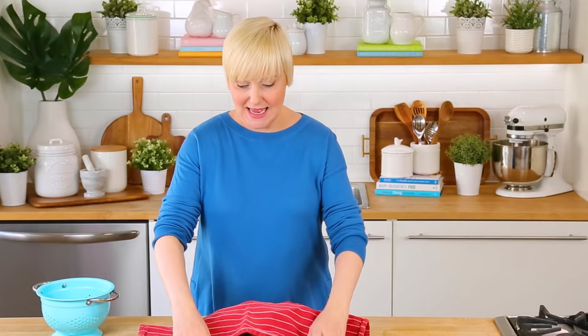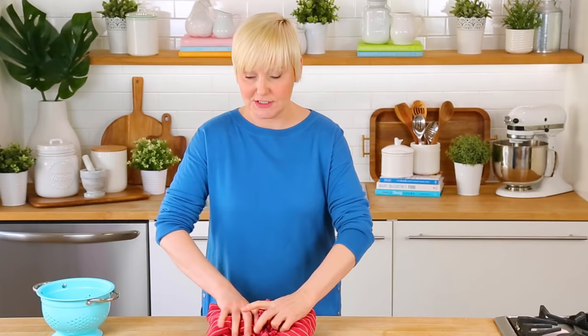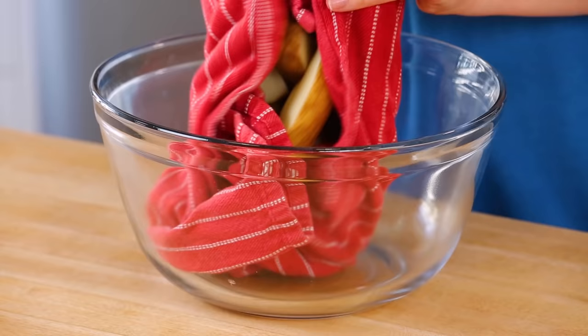Dry them really, really thoroughly — this is critical, because the more dry they are the more they're going to crisp up in the oven. I like to just turn them out onto a kitchen towel like this and then work them with my hands until they are totally dry. We're just gonna let the kitchen towel absorb all the extra moisture so that when we go to season them they are completely dry and that oil is going to stick to them.